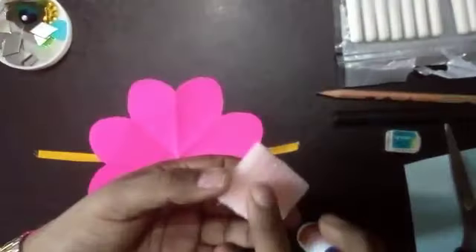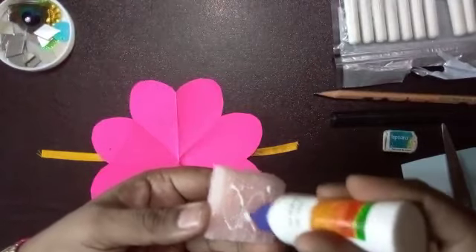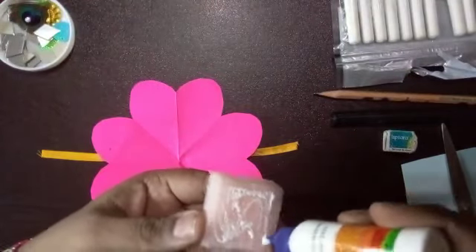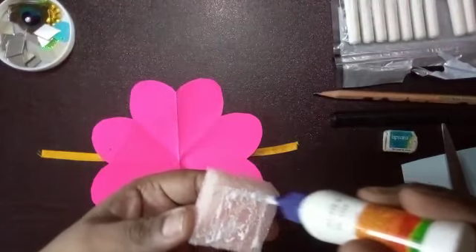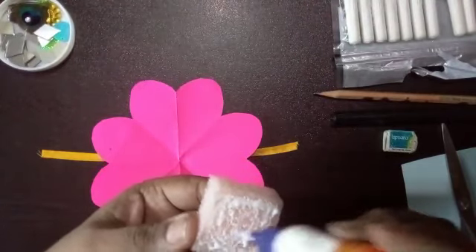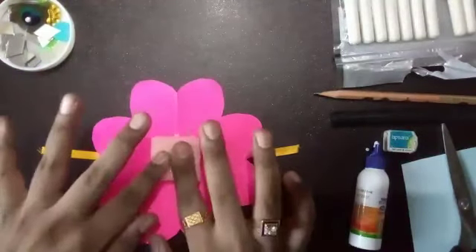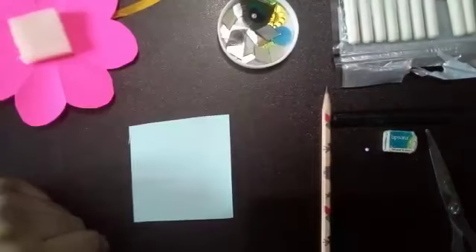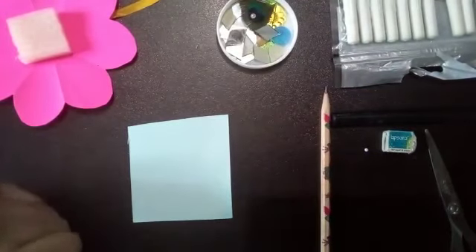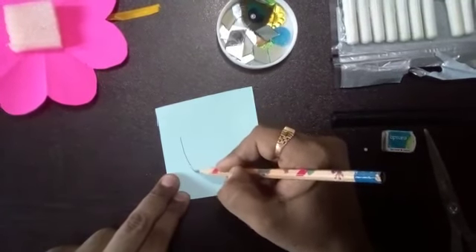I have taken a foam sheet and cut it in a square shape and paste it on the flower. If you don't have a foam sheet, you can take anything else in a cube shape for the thickness, and paste it in the center of the flower. I have taken another blue sheet and will draw the face of Kanha Ji.